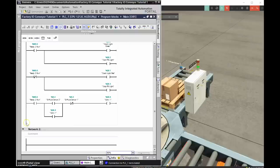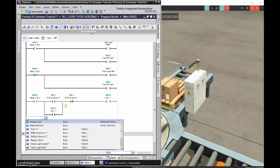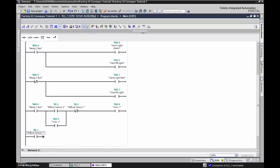There are many ways to solve this — here's how I did it. I added another rung with an XIC for Diffuse Sensor 1, Input 0.2. Then I dropped in an On Delay Timer. You can keep frequently used instructions at the top of the instruction panel for quick access. My preset is two seconds — remember the default is in milliseconds, so I had to change that to seconds.